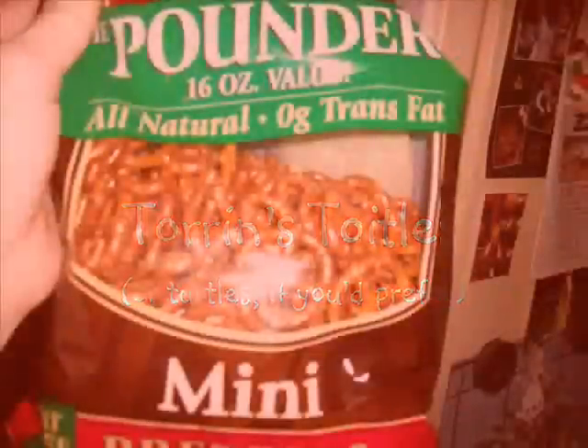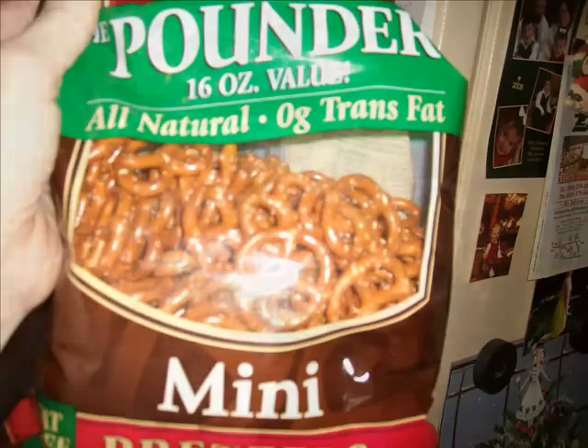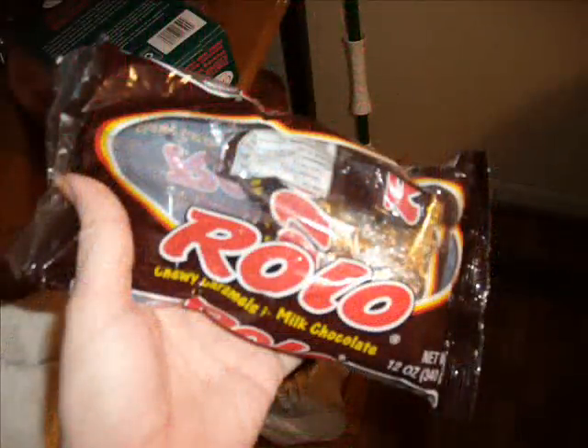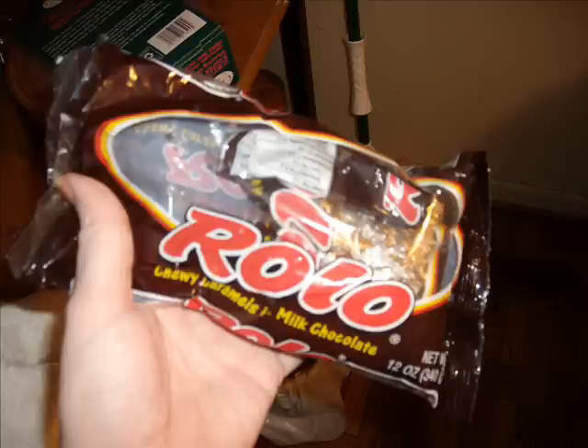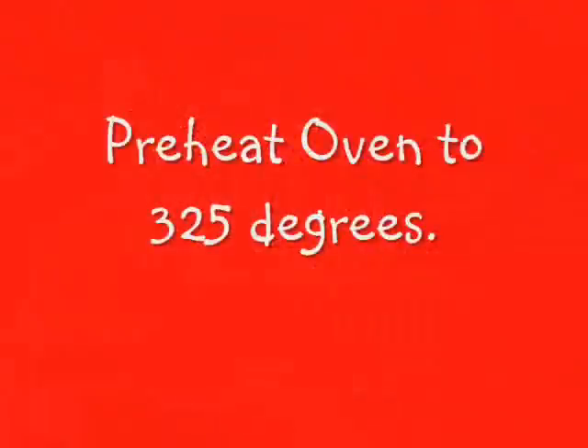Torren's Toidels, or Turtles if you prefer. You're going to need a bag of mini pretzels, two bags of Rolos, and some nuts. I'm using almonds, but feel free to use macadamia or cashews or whatever.